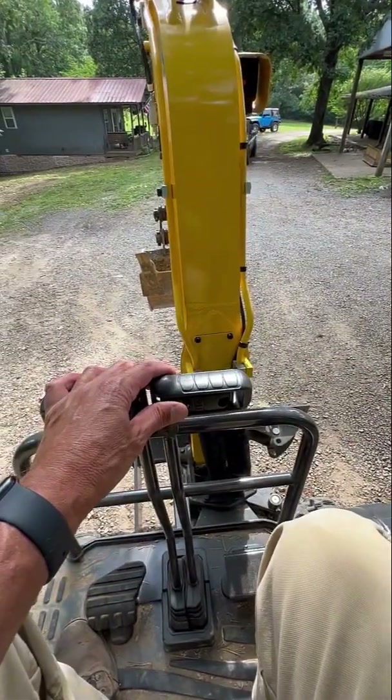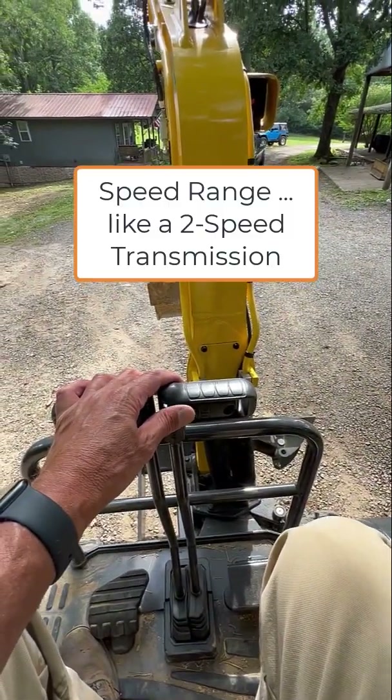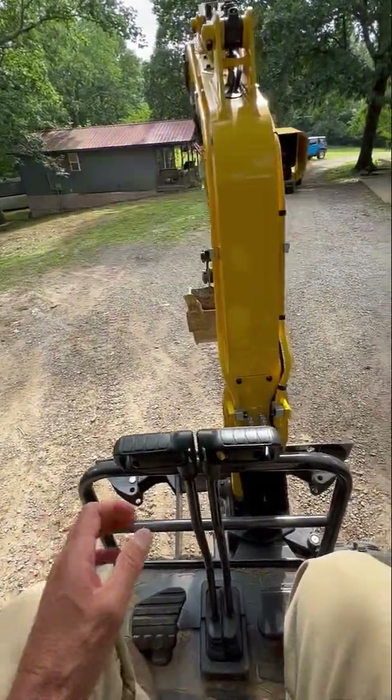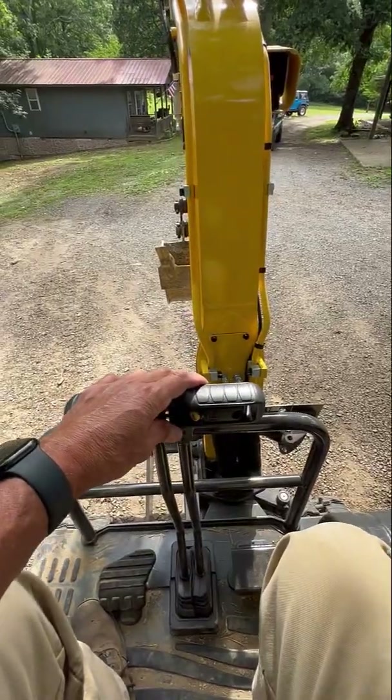You can change your speed on the fly. A great application of this is when I'm moving the excavator across a field — of course, I'm going to keep it in rabbit mode.